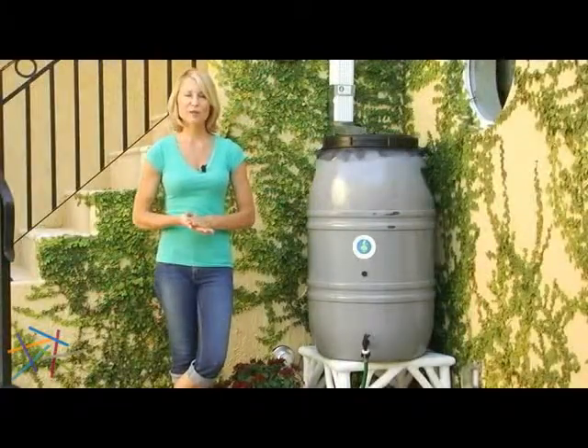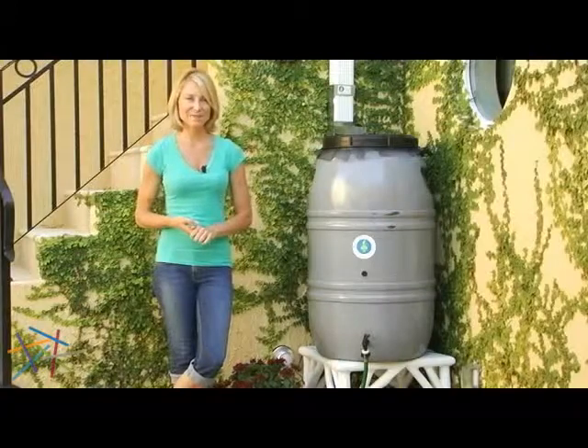Thank you for taking the time to learn about the Great American 60 Gallon Nantucket Gray Rain Barrel.